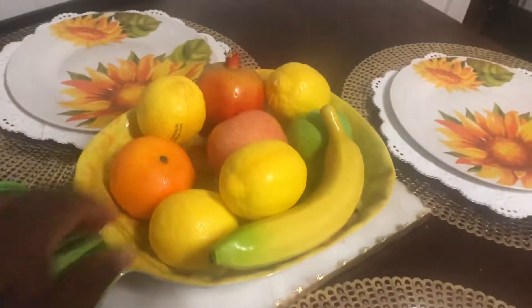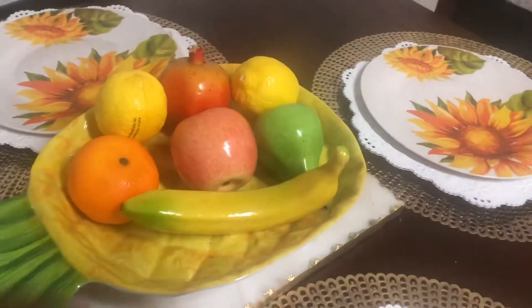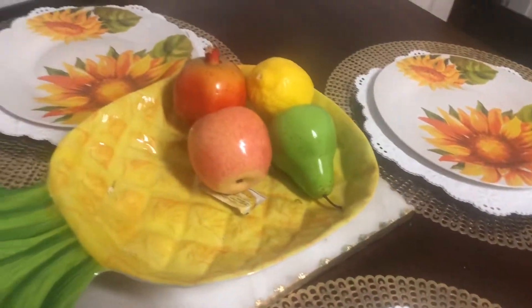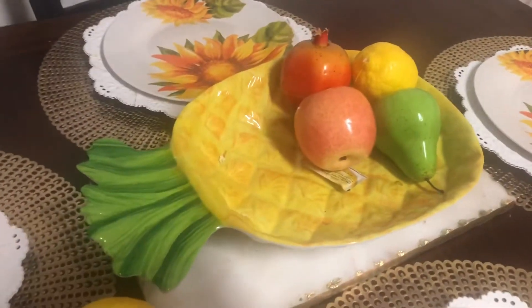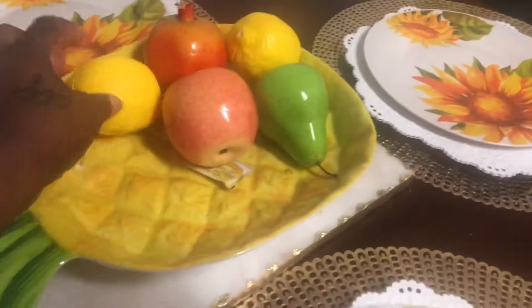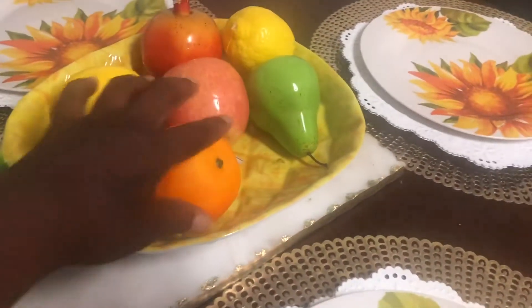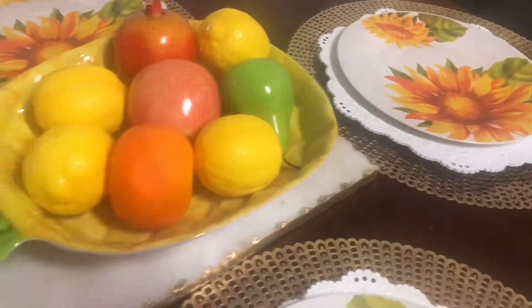I got this beautiful pineapple bowl from Target. It is so beautiful, and it just ties in to my decor.